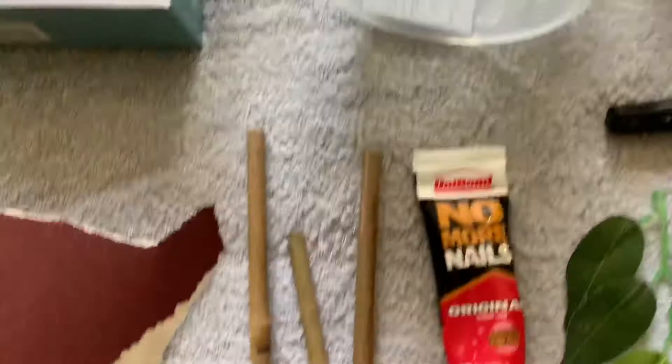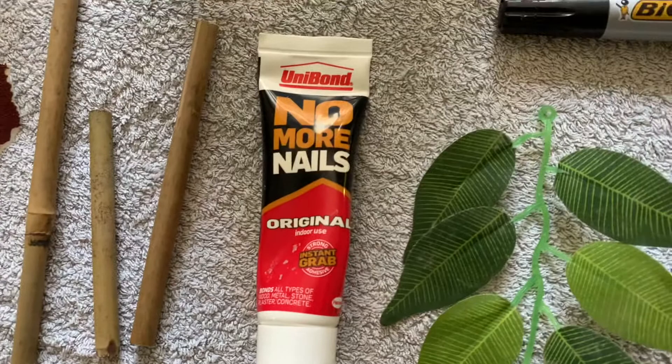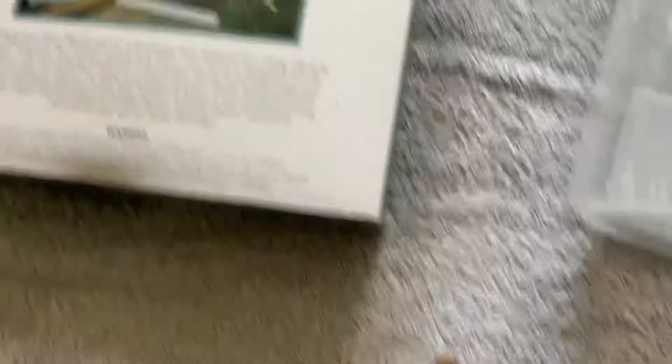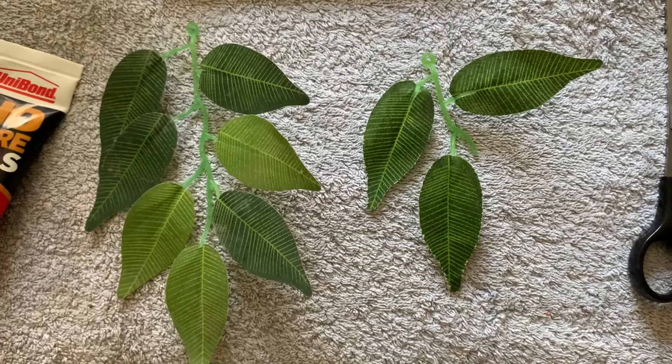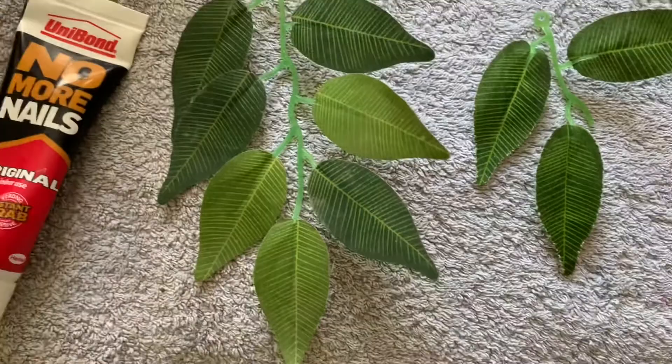Here we've got No More Nails in the liquid gel form — not the sticker one. That goes on the underside of the lid where it's cut and will hold the mesh to the container, so that's a must. It's about five pounds but it does the job really well. Here are also a few off-cuts of plastic leaves — just take a snippet of the bottom and have them in the bottom of the tank.